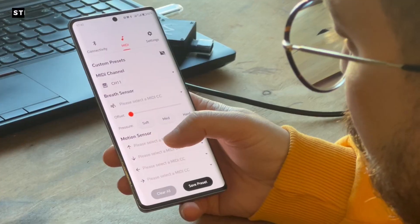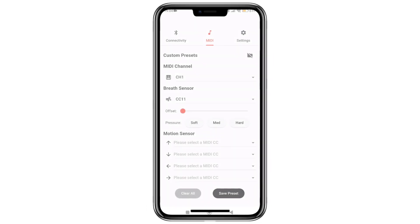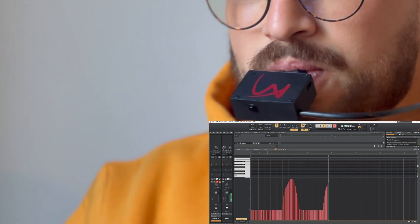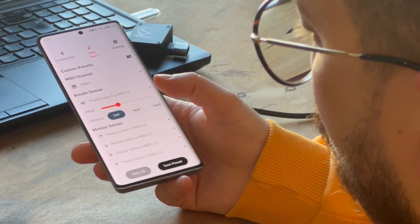After that, set your offset range, determining the minimum value transmitted when not breathing, ranging from 0 to 127. For instance, if you set it to 30, the output will remain constant at 30 when not breathing. Upon inhalation, the value will increase and return to the initial set value of 30.